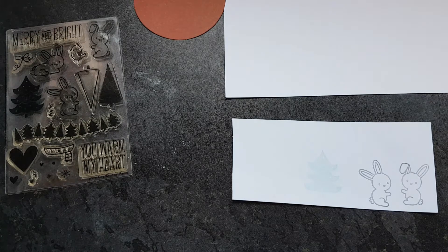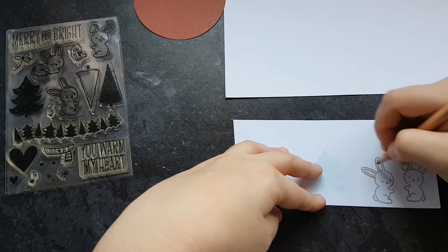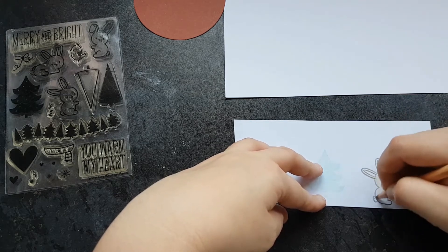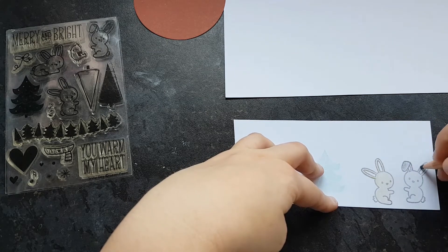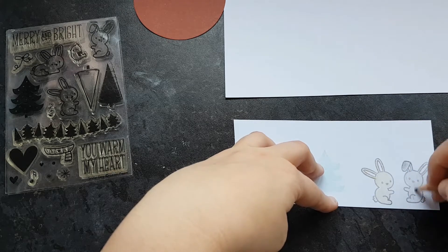You can't really see it on the camera, but you can't really see it in real life either until you cut it out — and then you can see that it's green. I colour the rabbits in; I use yellow ochre for one and grey for another. These are the colours of my own rabbits, that's why I use them.